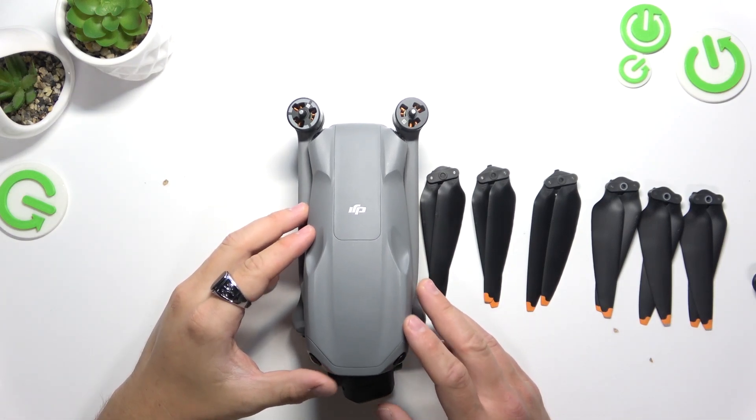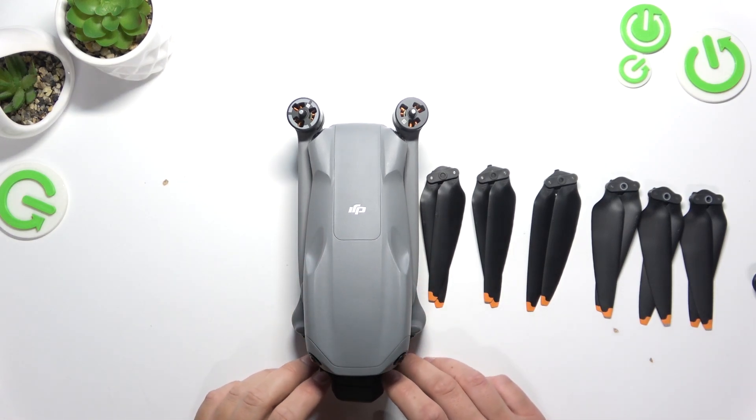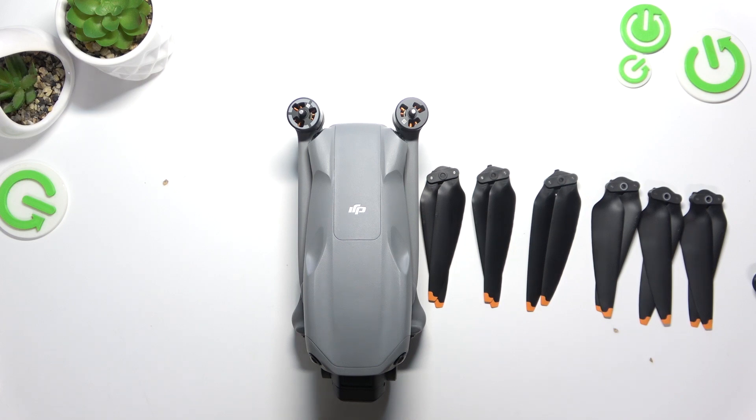Hello, in front of me I've got DJI Air 3S. In this video I'll show you how to assemble the drone.